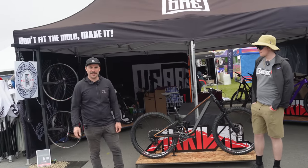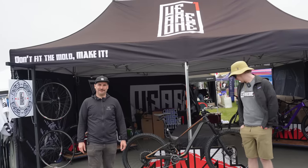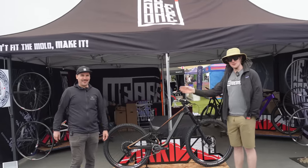I'm Dustin from We Are One. Welcome to Sea Otter 2023. I'm Adam from We Are One. And this year we're showing off some cool custom paint colors, all done in house on our frames made in Canada.